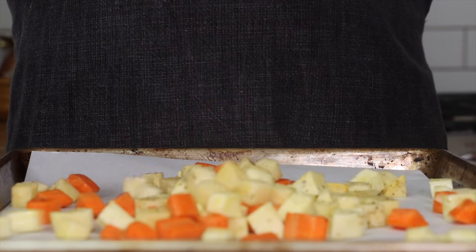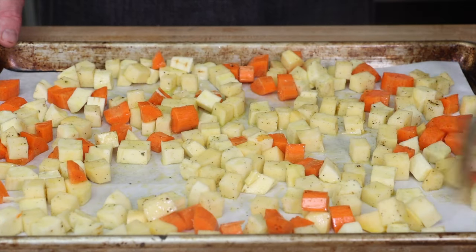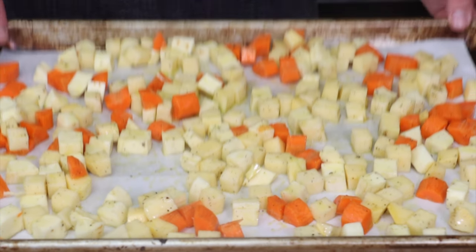Tip number four: don't overcrowd your baking tray. If you have to use two trays, use two trays. If your trays are overcrowded, the vegetables won't have a chance to caramelize before they're fully cooked. Then put your vegetables into a 425 degree oven.